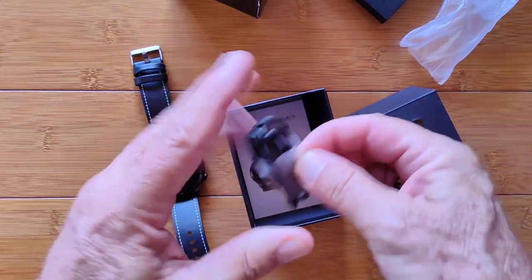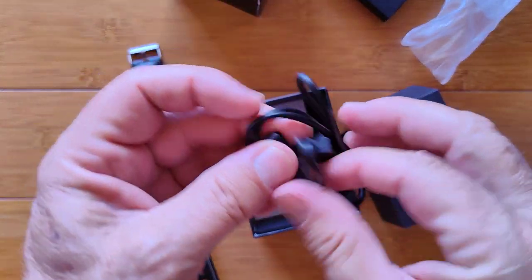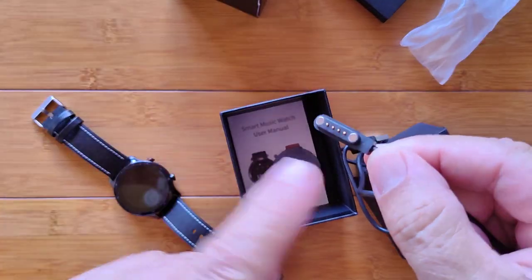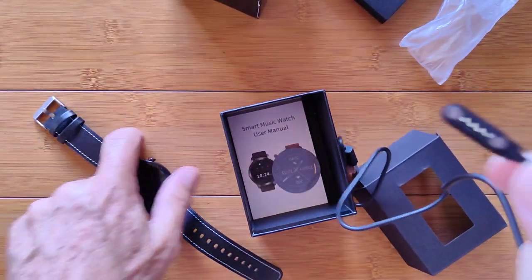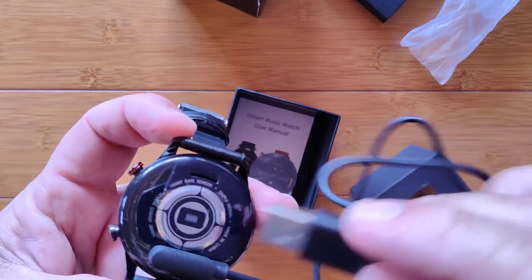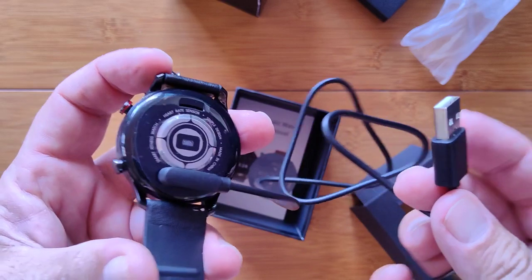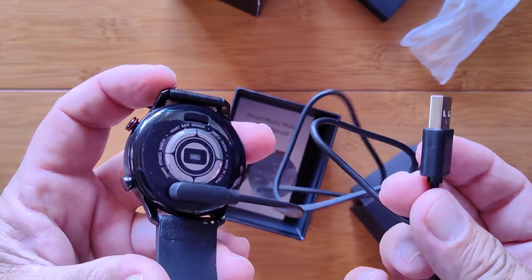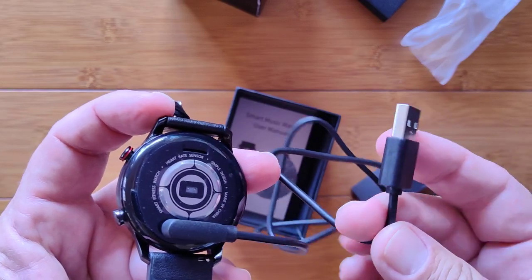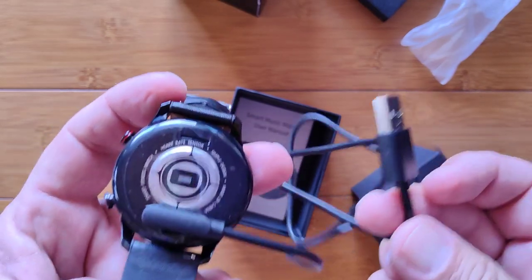In the box we've got a charging cable — your standard 4-pin. You need 4-pin for power and data because you're going to be able to transfer your music from your computer over into the watch. 256 megabytes in terms of audio is about three to four albums. Should be good for a run.